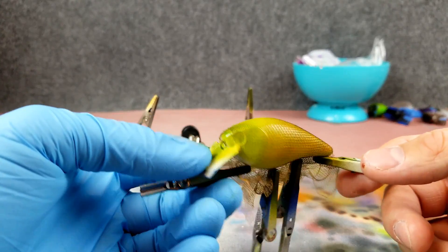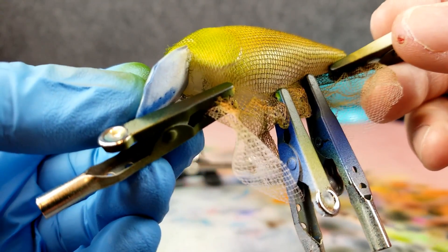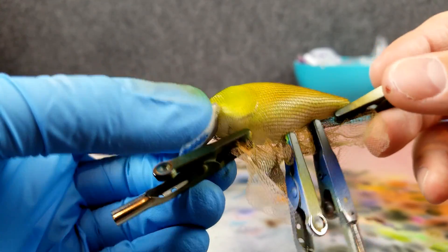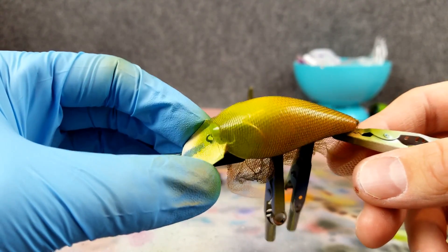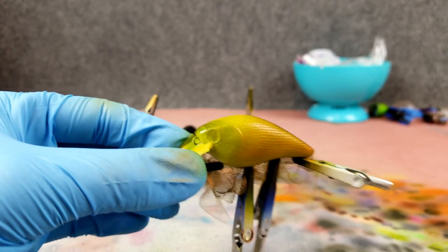I did already scratch up the bottom of that with these clips — I've got to figure something out for that. I'm going to leave the netting on and go over it with a little bit darker color. I'm going to go with some detail sepia — kind of an orange-ish brownish color.